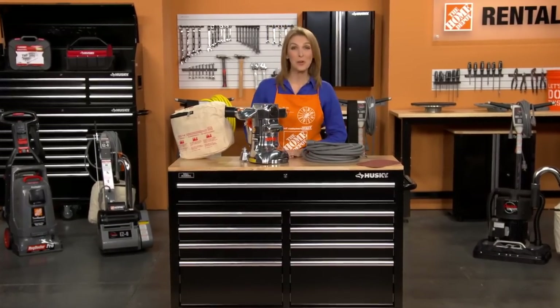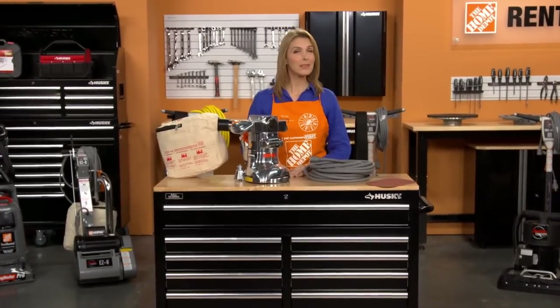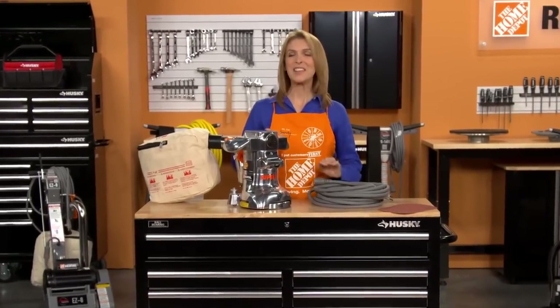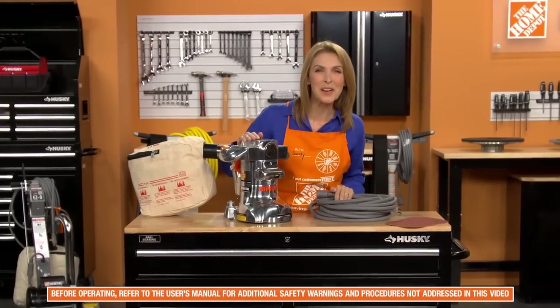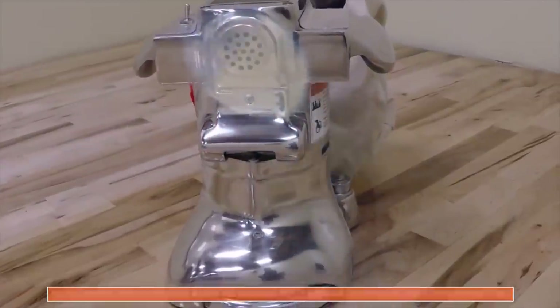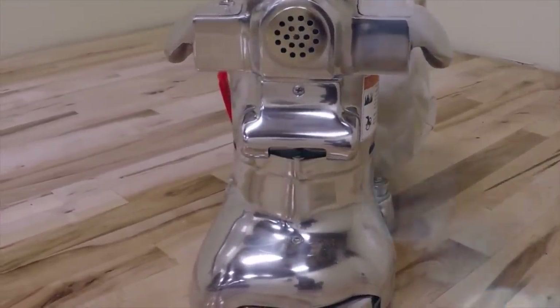Hi, I'm Sandy from the Home Depot Rental Center. When you need to sand in small spaces or along the edges of hardwood flooring where other sanders can't reach, the American Sander's 7-inch Floor Edger is the ideal tool to use. It has a powerful 1 horsepower universal motor with a vacuum fan for efficient dust control.